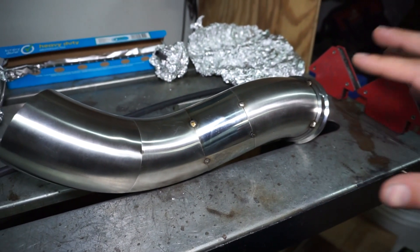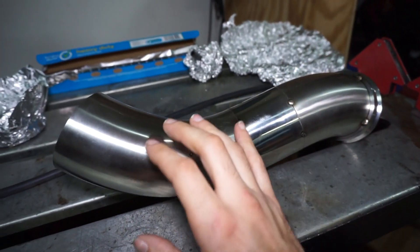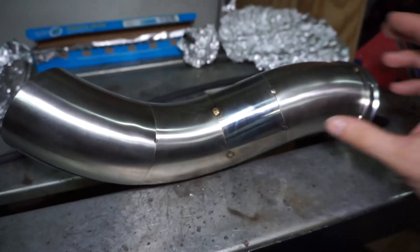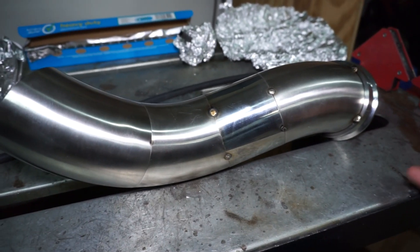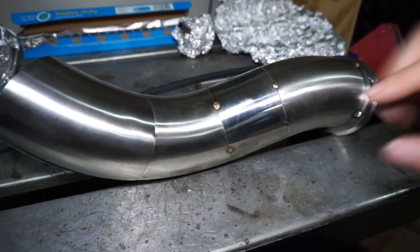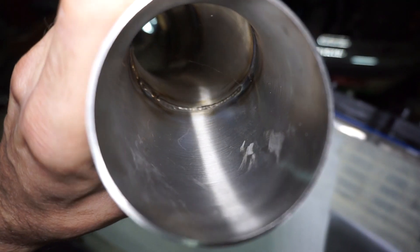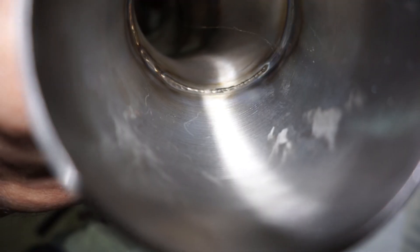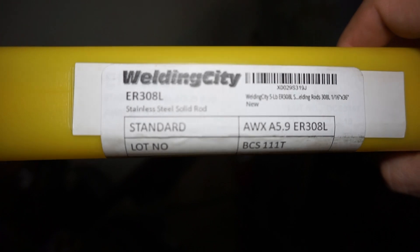We are going to be back purging. Back purging means I'm going to be running an extra hose to fill the back side of the material with gas — basically cap both ends of it, fill the whole tube with gas, and weld on the outside. What that does is put gas on both sides of the weld and makes it look really clean. Here's the inside of this one — you can see it's a nice shiny color and even the weld on the inside of the tube looks really clean.